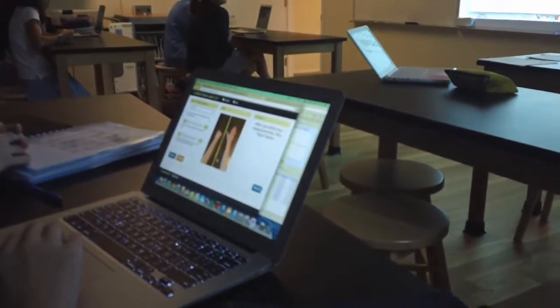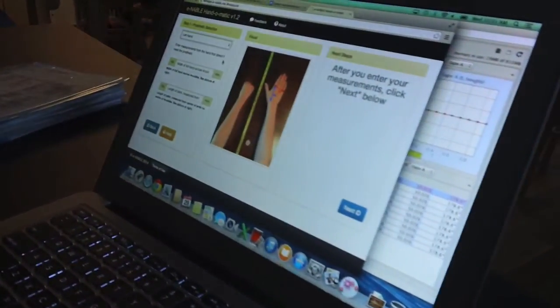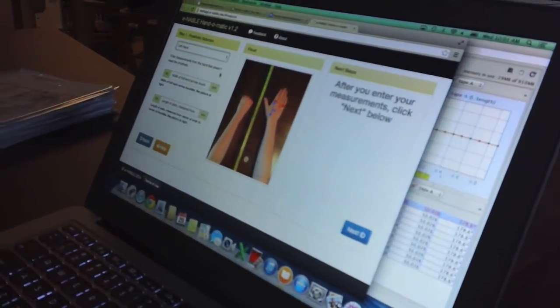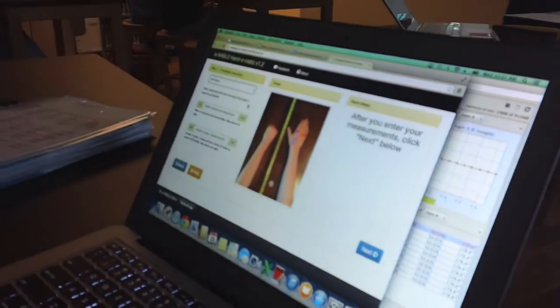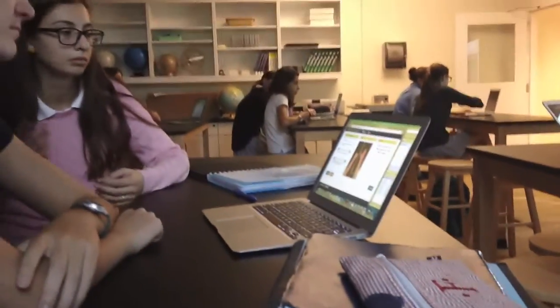We're going to now use these to actually go to the Hand-O-Matic. The Hand-O-Matic is a volunteer-created software that generates the files in the appropriate scale file.